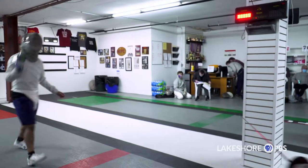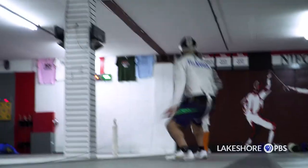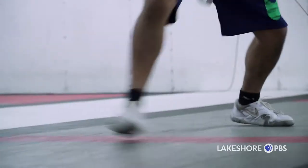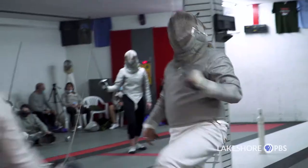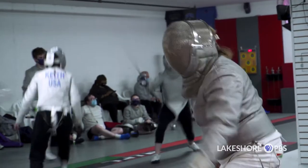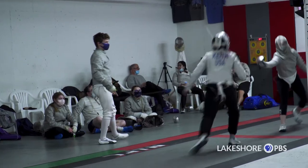We cut at our opponent. Our beginning class is typically a saber class. The reason we use saber as our beginner course is primarily the history of the club — the coaches. I think we have a higher number of saber coaches at the club, so we simply use that as our introductory class.